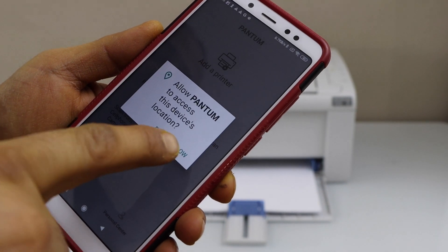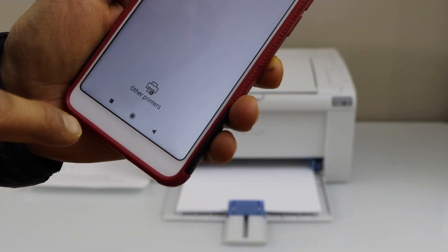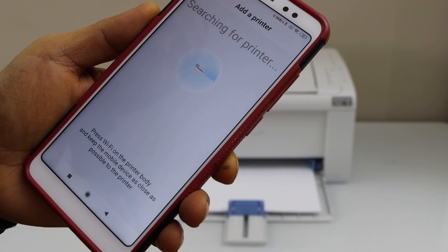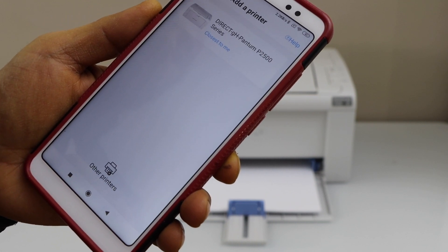Accept terms and conditions, then click allow. Click on the other printers and select Pantom.